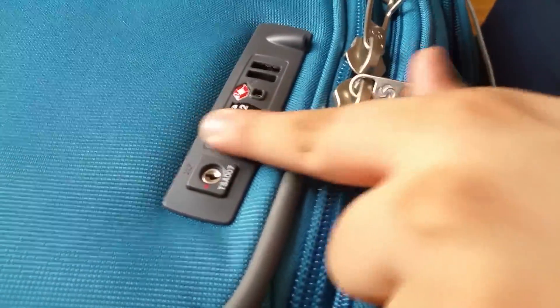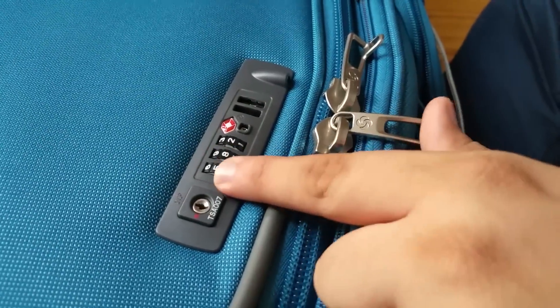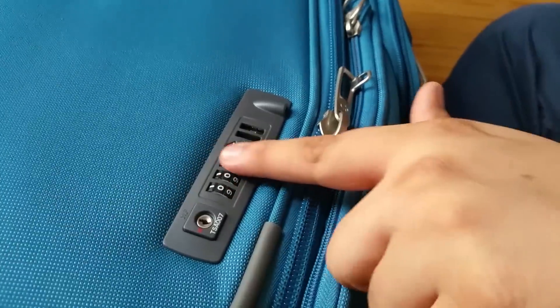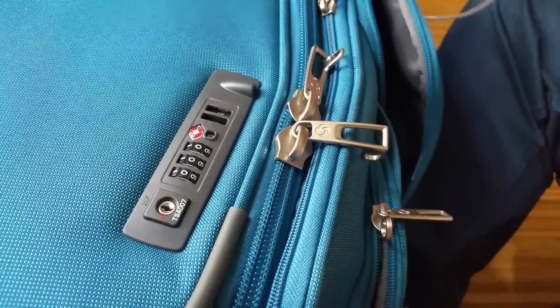Still, you can't see the password, I think, because if you want to change the password there's no way to change it as of right now. But yes, this trick will work. Thank you for watching, please subscribe and like.